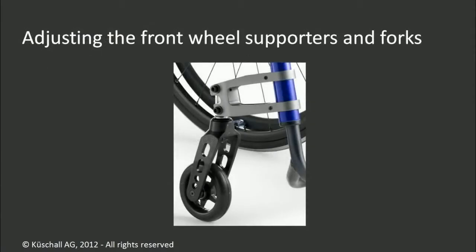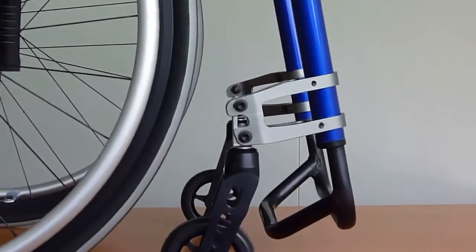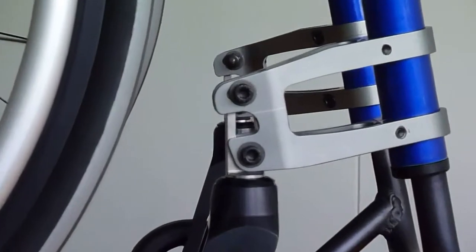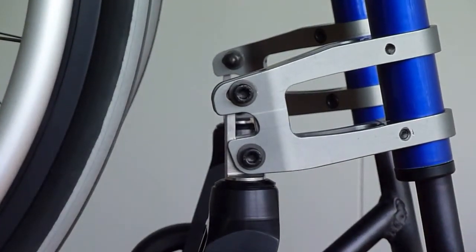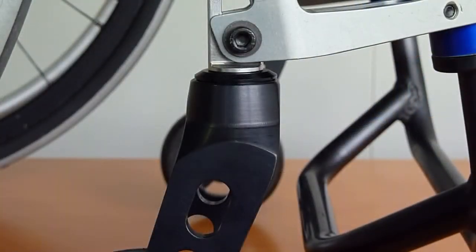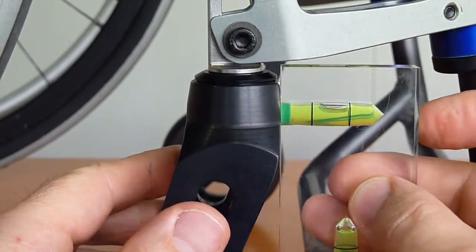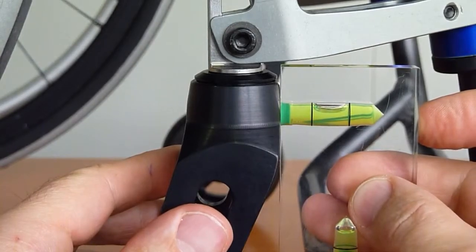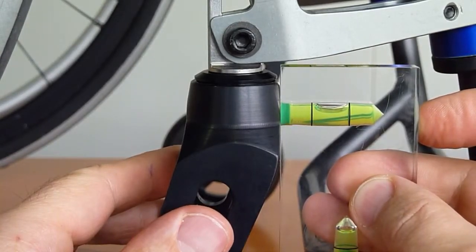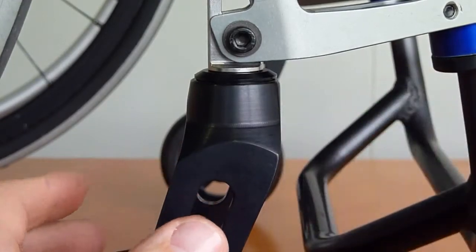Let's start with the adjustment of the front wheel supporters and the forks. The verticality of the caster angle has to be guaranteed in all cases, for example when the seat angle is changed. Therefore, the two screws at the steering head can be used for stepless adjustment. Turn the fork into driving direction. Check the verticality by applying a spirit level at the short vertical front side of the fork. All measurements with the spirit level require the wheelchair to be put on a horizontal surface. Check with your spirit level first.